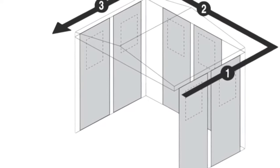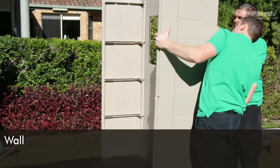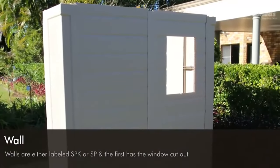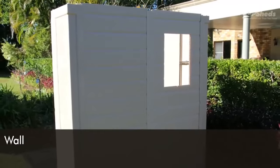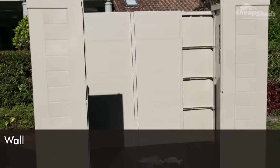We are now going to build the shell of the shed by adding the walls. Wall panels are pre-built so you don't need to construct them. Walls are either labelled SBK or SP. One has the window cut out, so before starting, now is a good time to decide where you want your windows to go — they can be installed on the back wall or on either of the side walls.